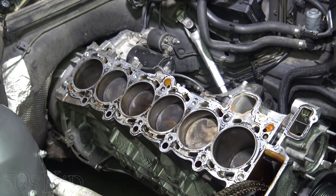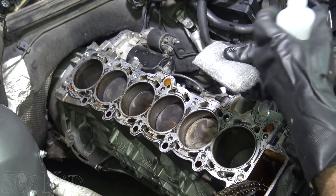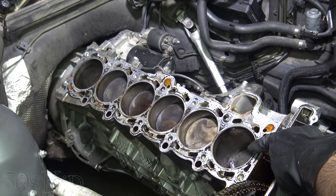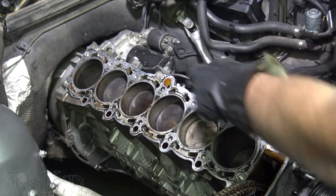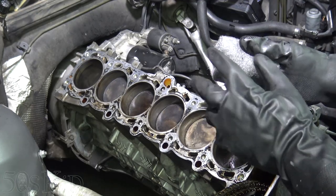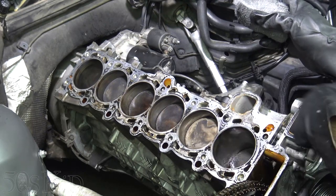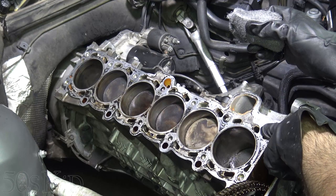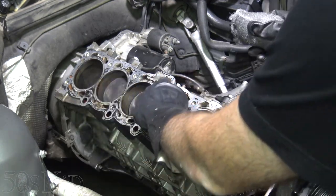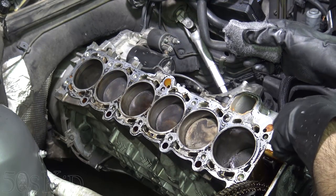We're going to do a time-lapse cleaning of the block in the exact same way as the head — using quadruple-zero steel wool and some lacquer thinner. If you're not actually removing your block to machine it, put some blue paper towels in the cylinders to protect them, since the steel wool flakes off little bits of steel. You might also want to consider blocking off the oil return holes and the two oil feed holes with a little bit of paper towel, just to prevent filings from getting in there.